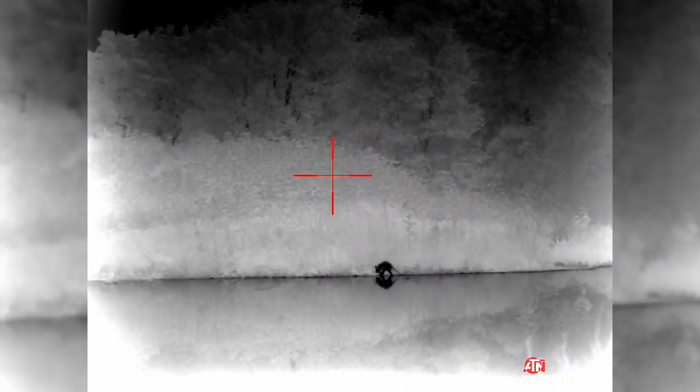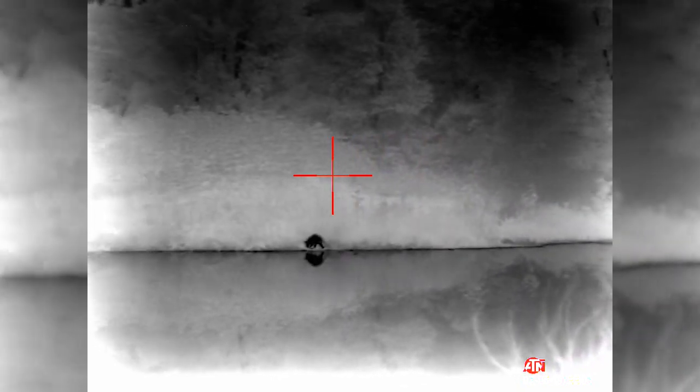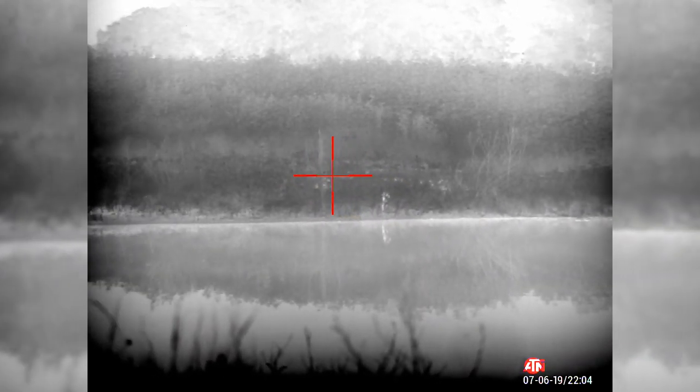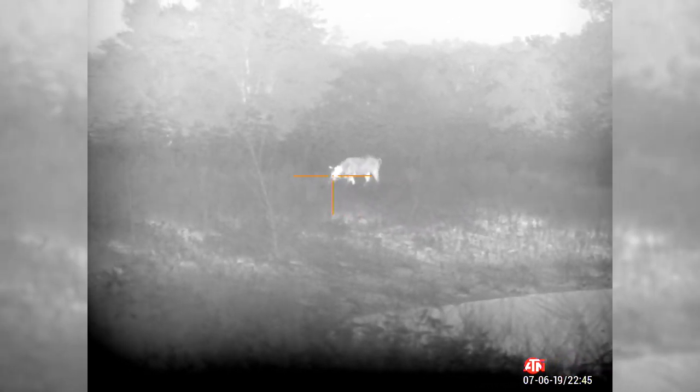That's a raccoon. About 45 minutes after the raccoon showed up, a boar came in on the left side of the tank. Since the weeds are so tall he was about to disappear pretty quick, so we took a shot.